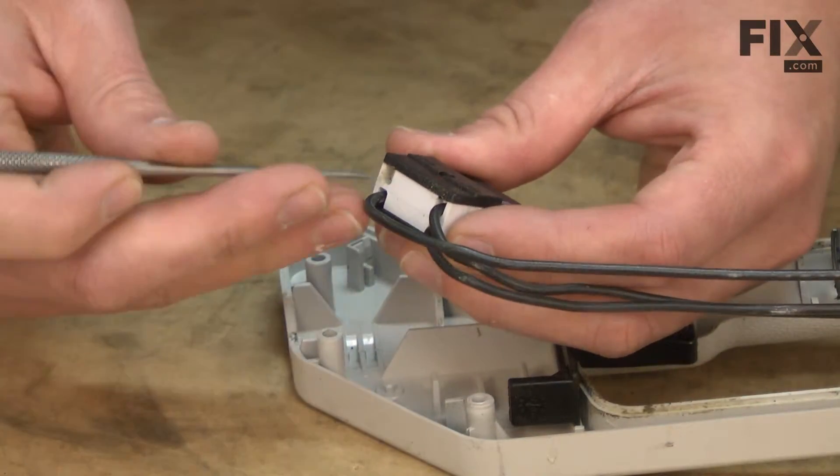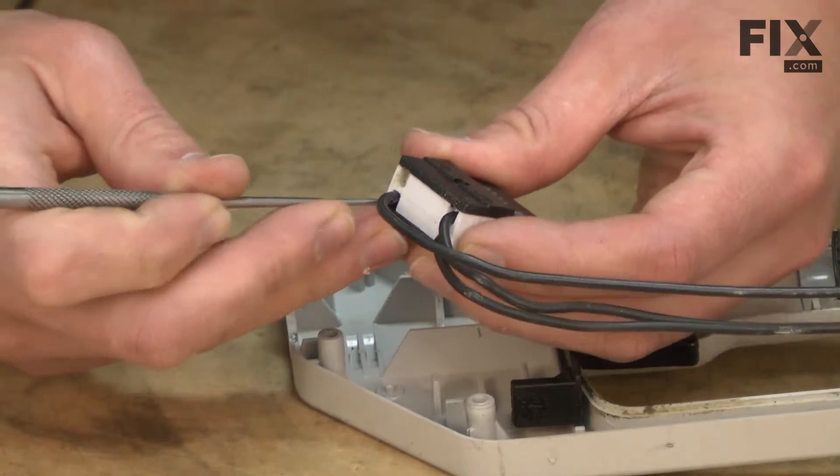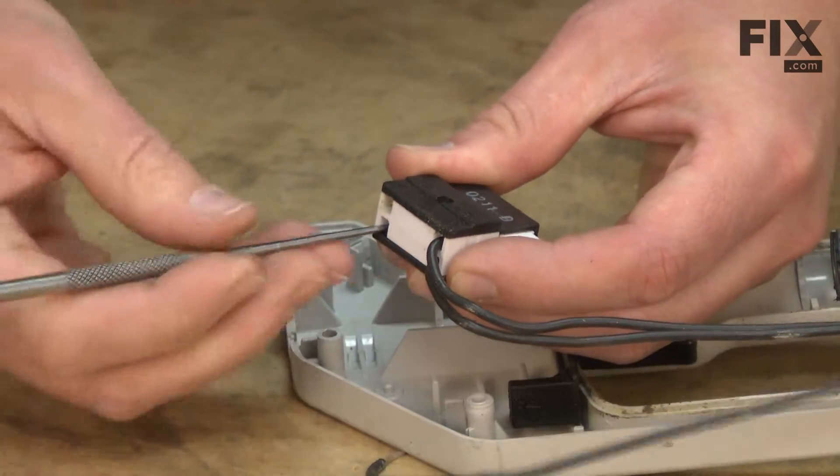Now remove the on-off switch. With the trapdoor switch, I'll insert a pick next to the wire and then pull the wire away.